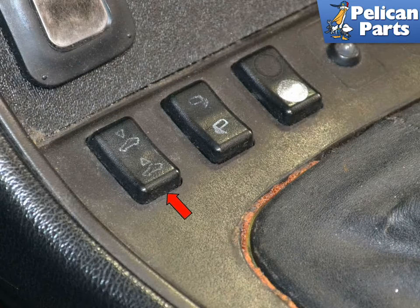To remove the sunroof, turn the ignition switch to the off position and press down the switch towards the rear of the car, red arrow, to retract the lifting arms.